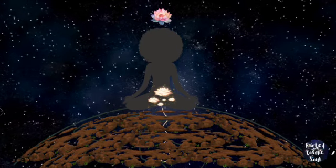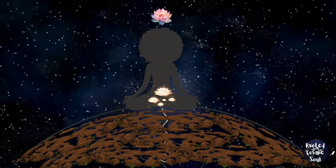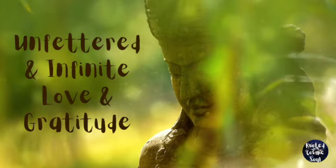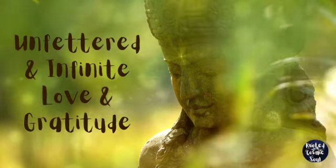May all who are listening to this find their grounding, center, and breath. Unfettered and infinite love and gratitude.